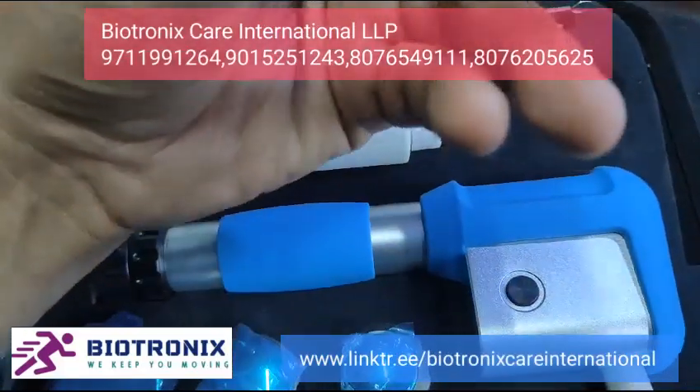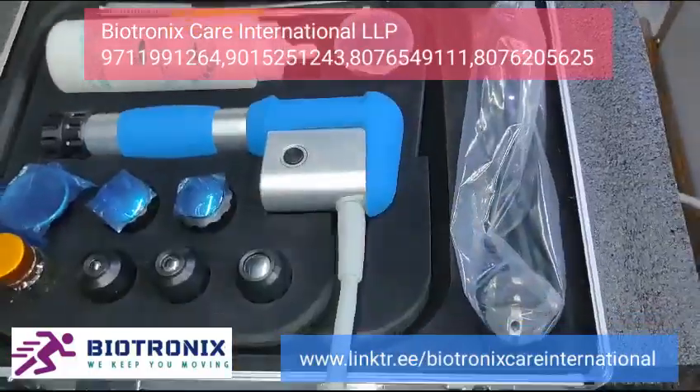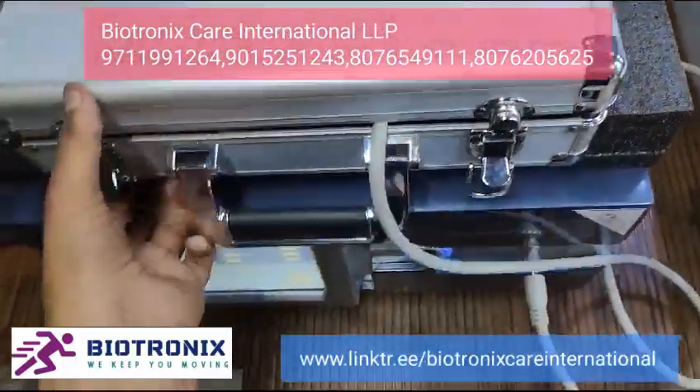There are also rubber attachments included for any future maintenance needs. The main power cord and all the handles come packed in a separate suitcase.